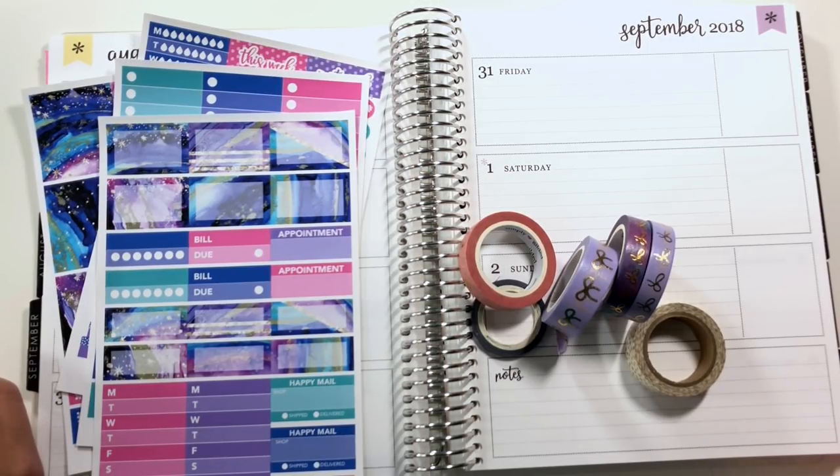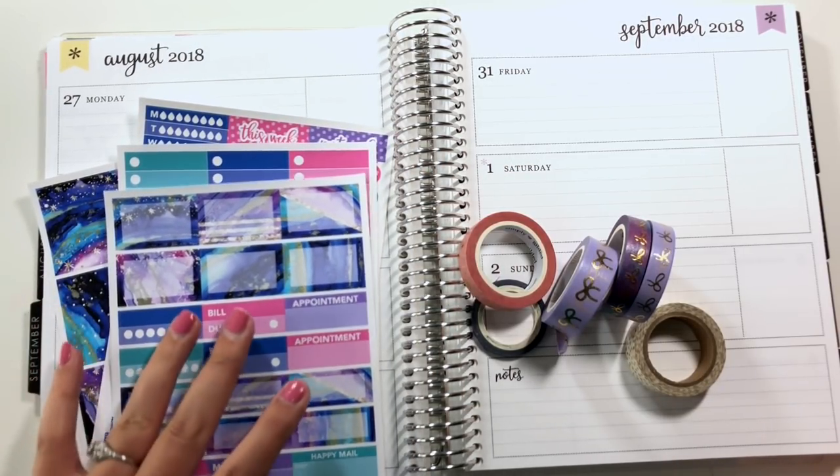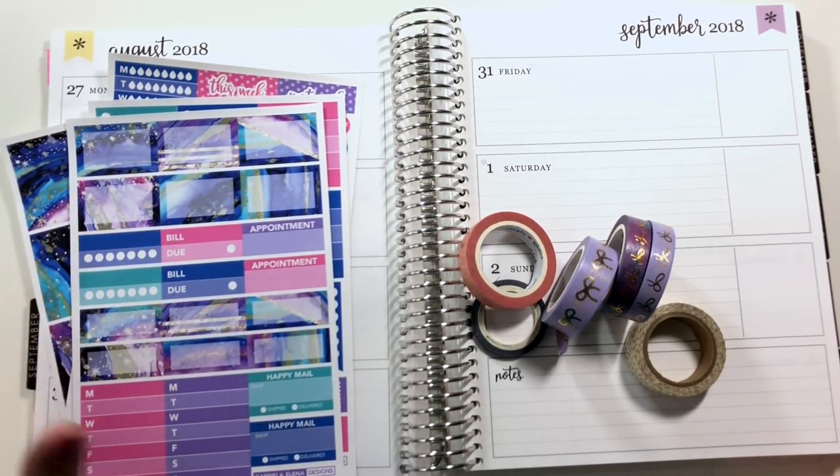Hi everybody, today I am planning the week of Monday, August 27th through September 2nd, 2018 in my Erin Condren Horizontal Neutral Planner.